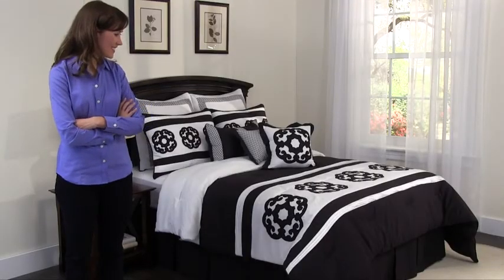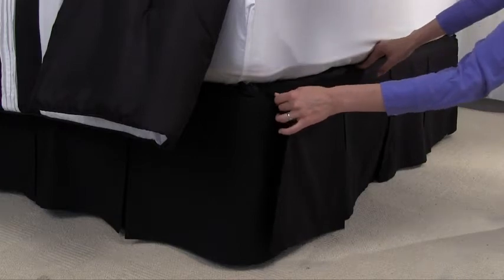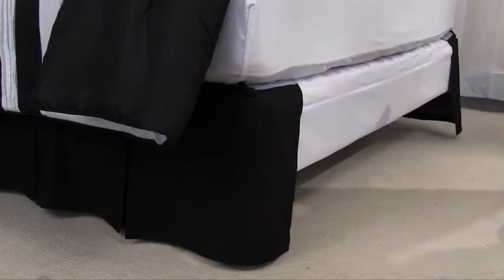Wow, how lovely! When it's time to wash the bed skirt, all you need to do is pull the panels off. No fuss!